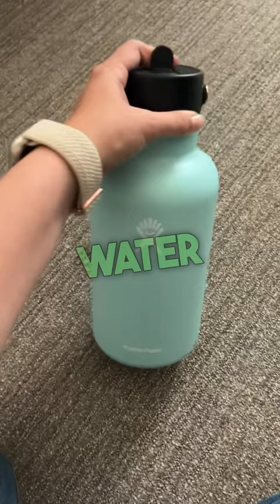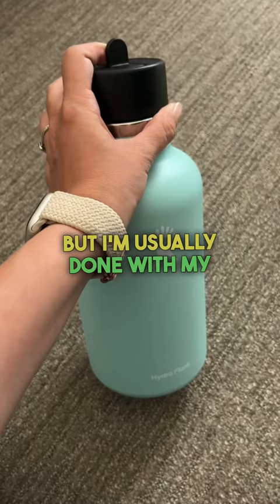Overall, it keeps my water really cold. It does keep ice for a few hours, but I'm usually done with my water before the ice is melted. That's my review of the 60 ounce Hydro Flask.